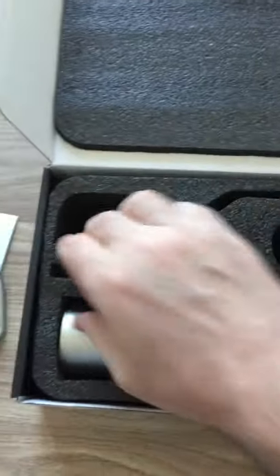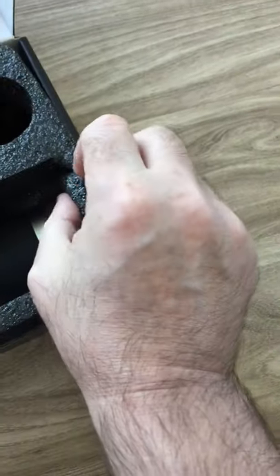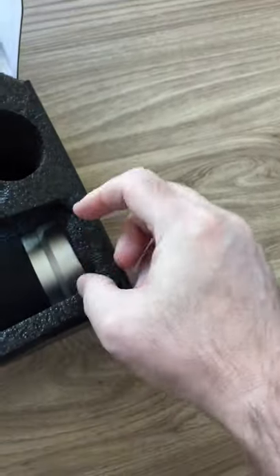This part comes off to get the product out, and this part here fits in the top part, so it's a little more secure when it's in the box and doesn't move around.